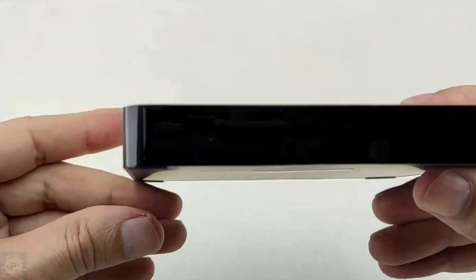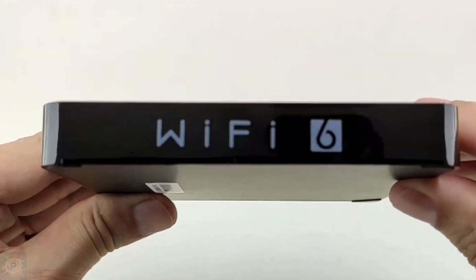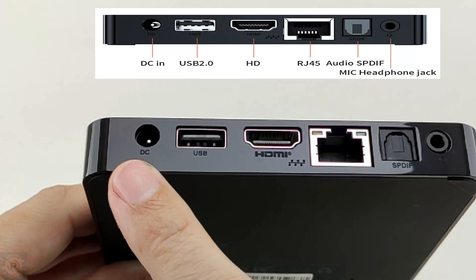Hey guys, what's up? In today's video we're going to look at a rather interesting device, the Beelink GT King 2.